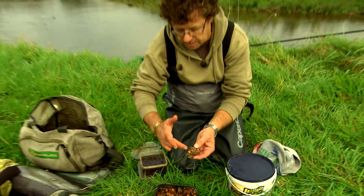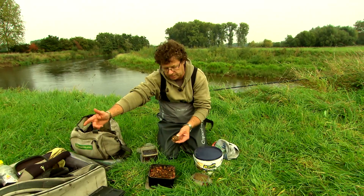The only food they encounter is my hookbait, which lies a little further behind the feeder.